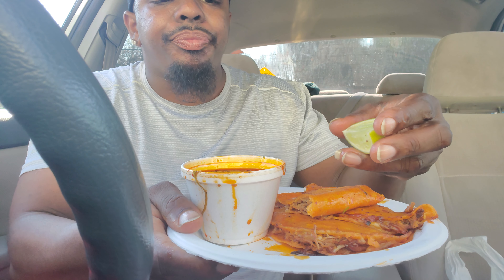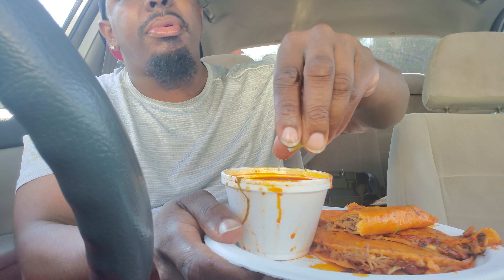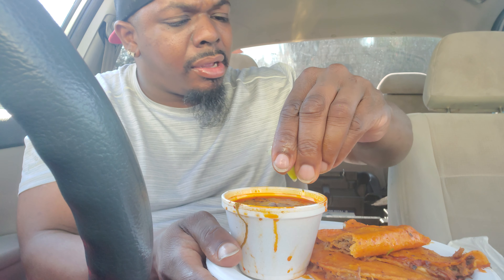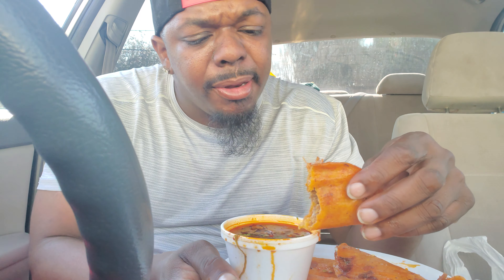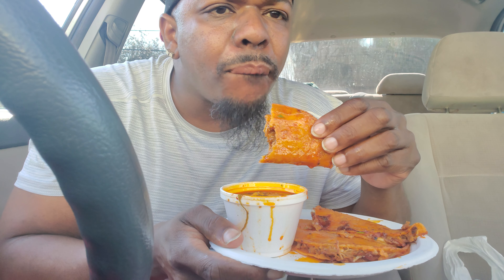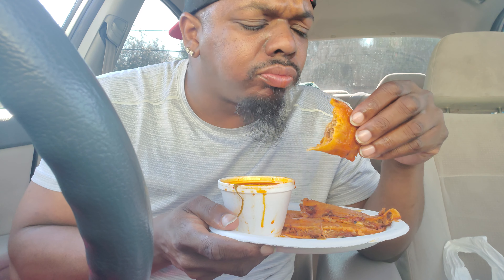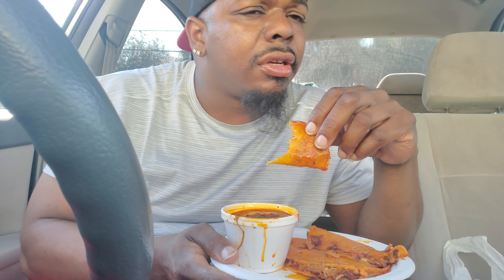I'm gonna take the lime and put it right in there. It's something about that lime that really does it. I don't know what it is but it's something about that lime. So we're gonna go at it again — dip them, dip them, look at that juice coming out. Now we take a bite. That lime made a big difference, I'm gonna tell you straight up.